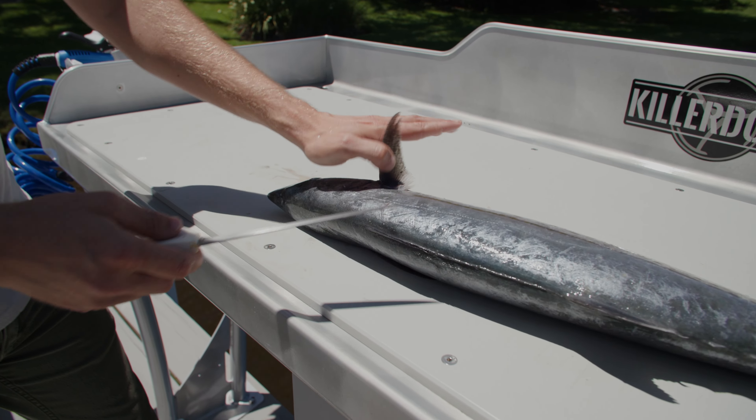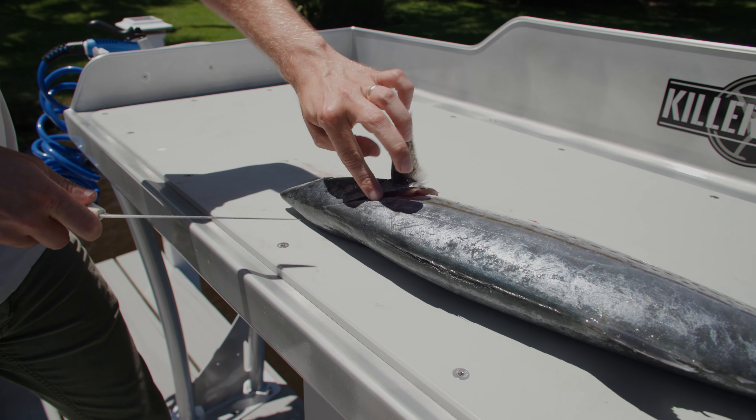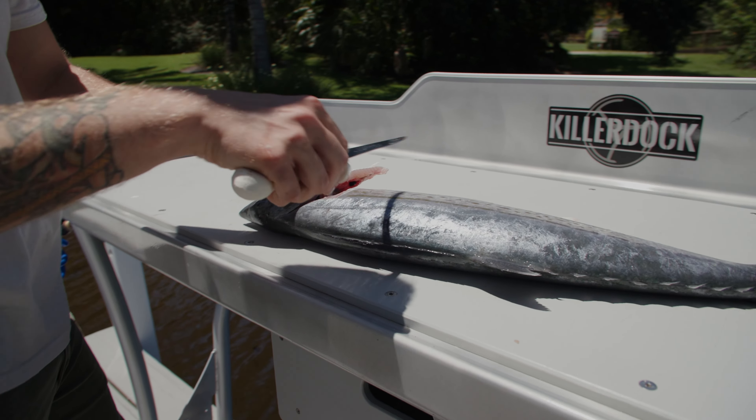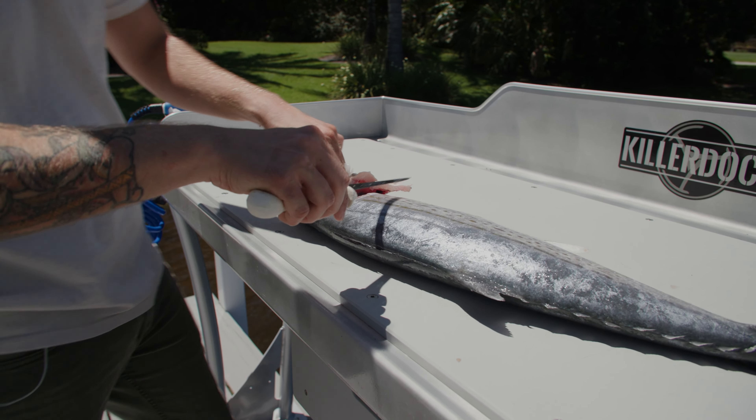We just want to fillet it normal. Pick up the fin, go behind the head at a hard angle, not losing out on any of that delicious meat behind the head. Flip our knife around, separate the connection right at that pelvic fin.